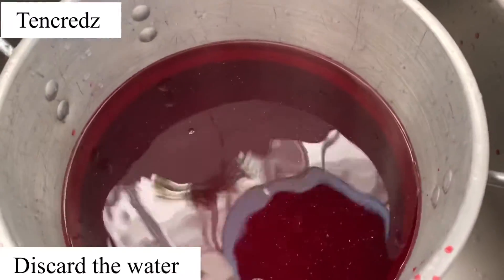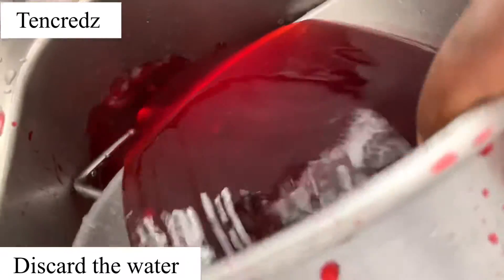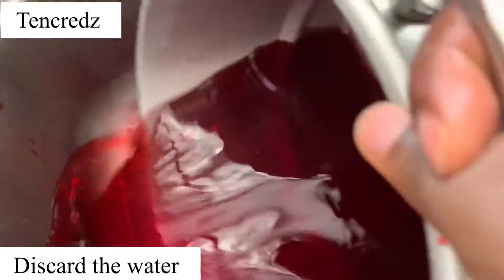Zobo tea is very nutritious and medicinal. It has high vitamin C and it helps to maintain a healthy weight. It has a whole lot of benefits, so you need to make this and start drinking it in your house.